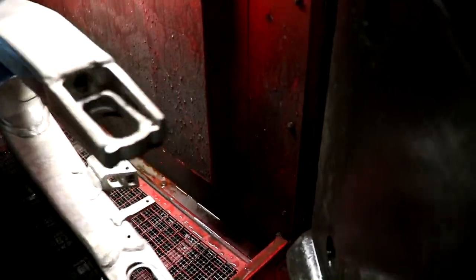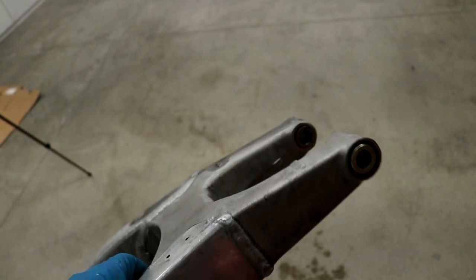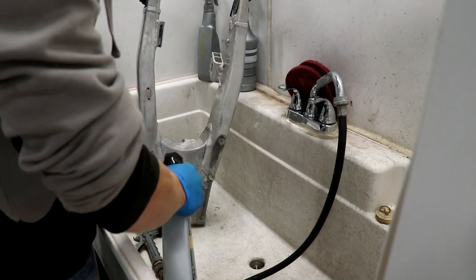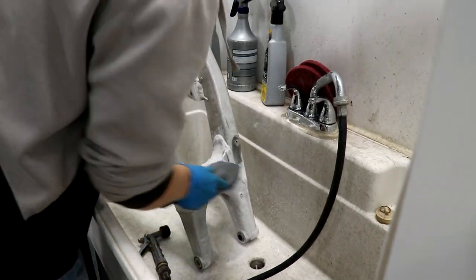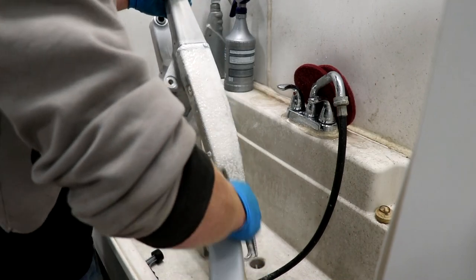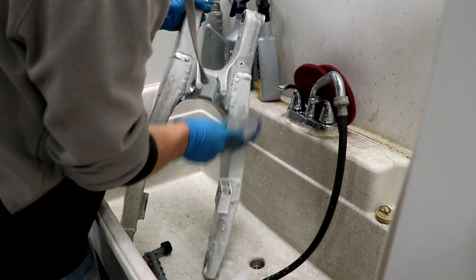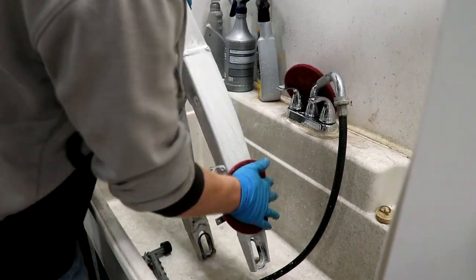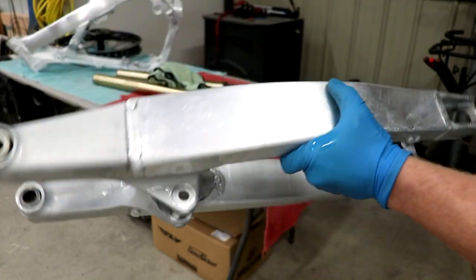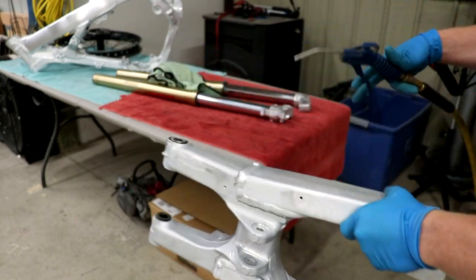The swing arm's been soaking for a little bit now — time for a little pressure washing. It's looking pretty good but it's going to need the help of the aluminum cleaner though. This swing arm turned out pretty stinking good compared to what it was before. Just got to dry it off and re-grease these pivot bearings.